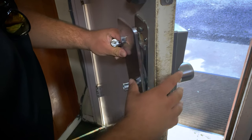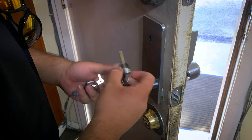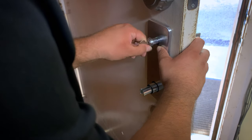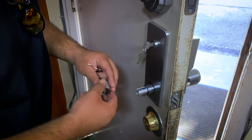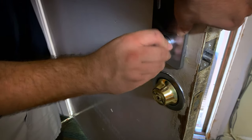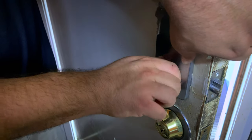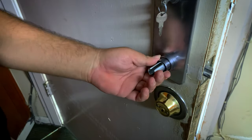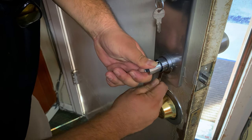Next thing we do is install this interior turn. Just about tighten them down.